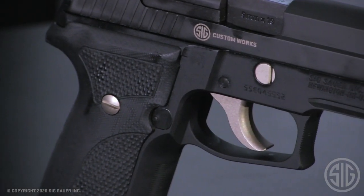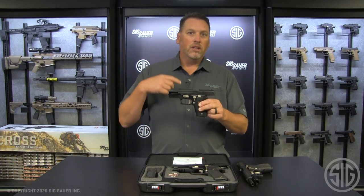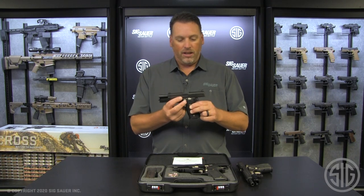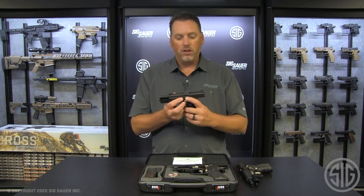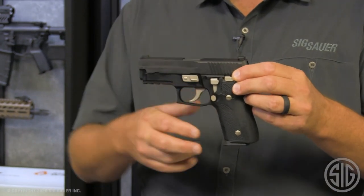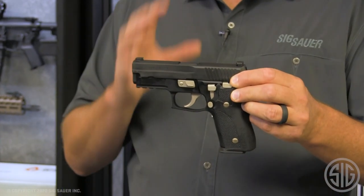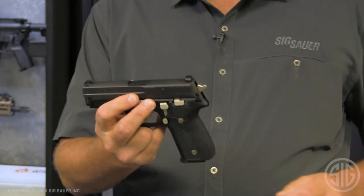Now, it wouldn't be a Nightmare if you didn't have all of your nickel components, including your trigger, takedown lever, decocker, and slide catch lever. Even the screws and the hammer and trigger on your gun are all finished in nickel. And you can see that is a beautiful contrast to this nightmarish pistol — it really, really is a good look — and they didn't stop there at the Custom Works.